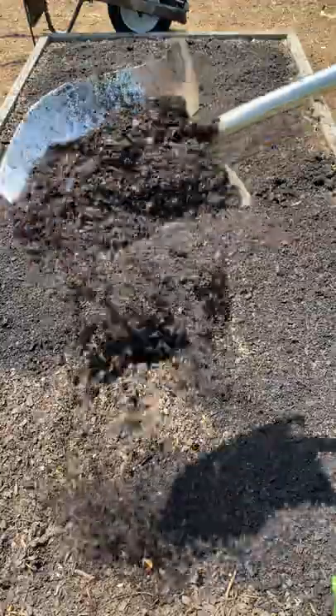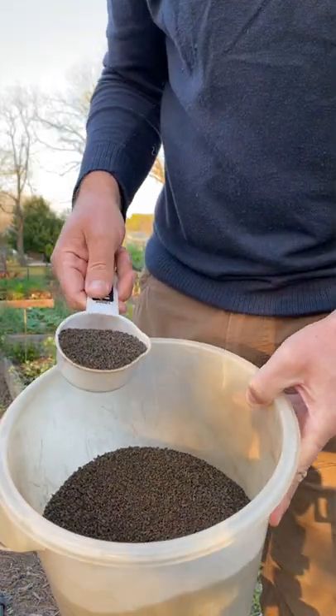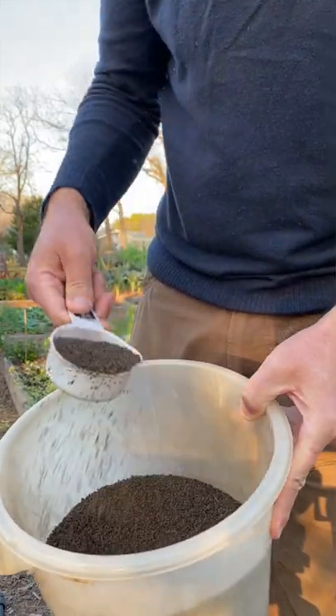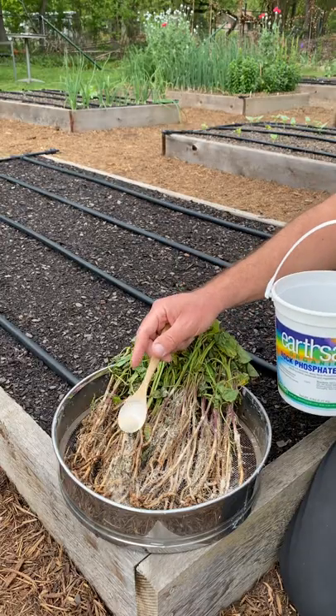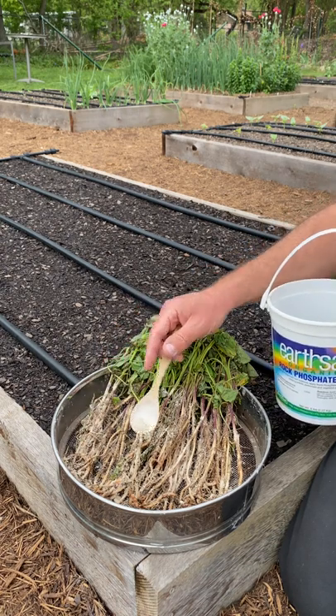I always recommend preparing the soil with a high quality compost as well as an organic fertilizer — in this case something higher in phosphorus such as the 4-6-4 from Sustain. I'm also going to be dusting the roots with rock phosphate, a great direct application that can help them get established and start growing.